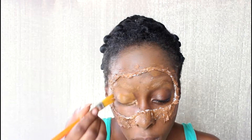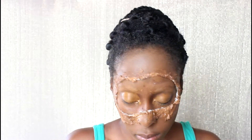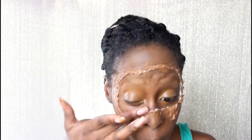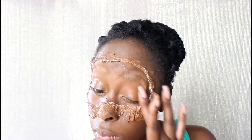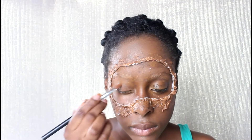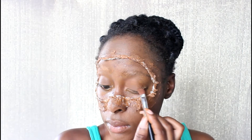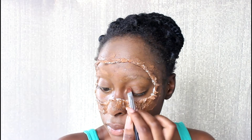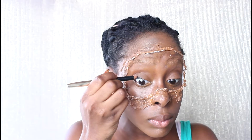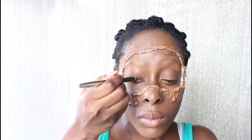Then I'm going in with some foundation and placing it on my eyelids, followed by powder over the eyelids. Now I'm taking a black eyeliner pencil and I'm just creating a winged eyeliner.